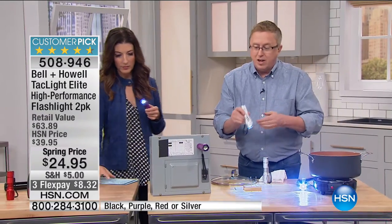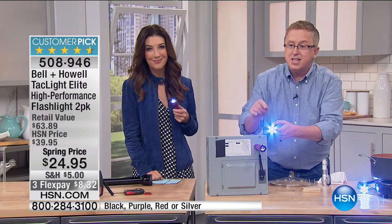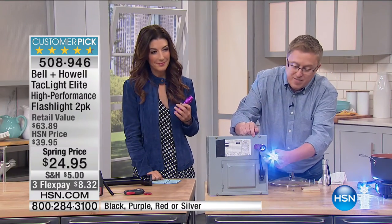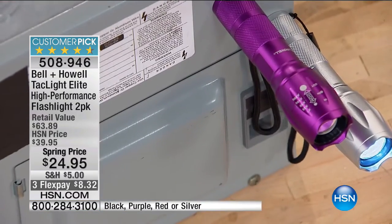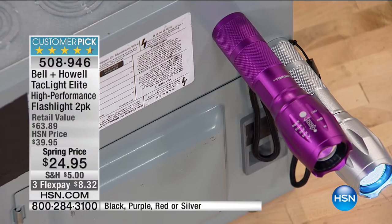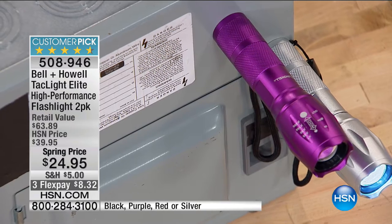They've thought of everything on this. Because this is the elite version, they've actually added a magnet on the back. You can use that under the hood of the car — just put it anywhere. It's very magnetic. And I brought you a special treat because you're a new host on HSN — I brought you a flashlight icicle.